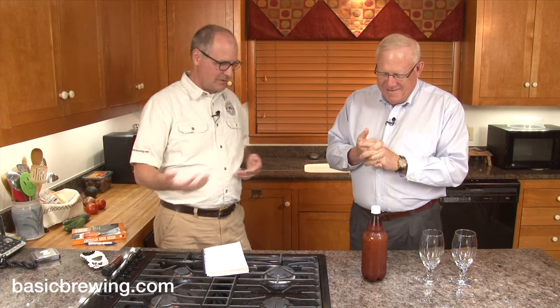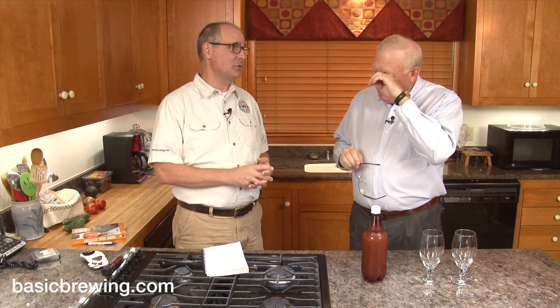Welcome to Basic Brewing Video. I'm James Spencer. I'm Steve Wilkes. Today we are going to follow on down my path of making interesting low-gravity beers with malted rye. This is perhaps one of my most ambitious brewing projects because it's so complicated. But when you have the rye tools, it makes things easy. You're becoming a bit of a rye savant. I've been trying to think of interesting beer names with rye, but I've come up dry on the rye.